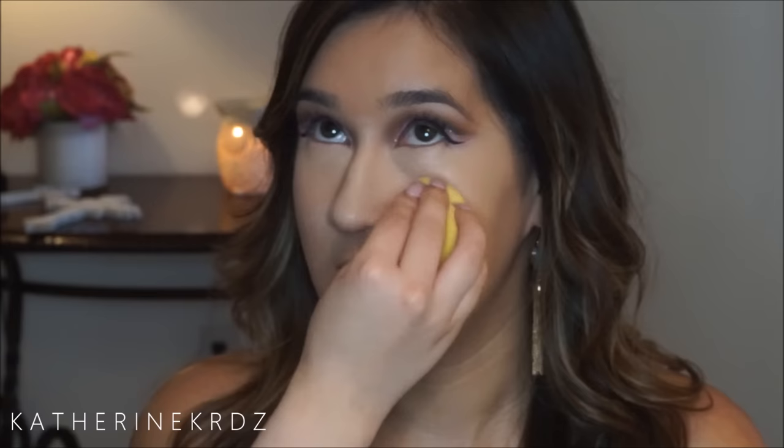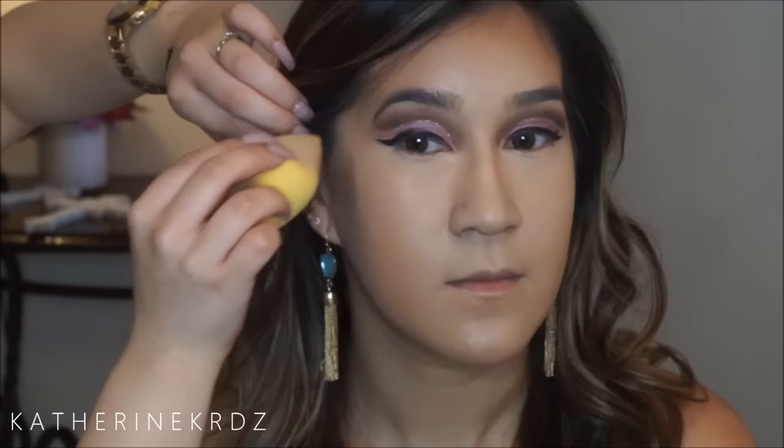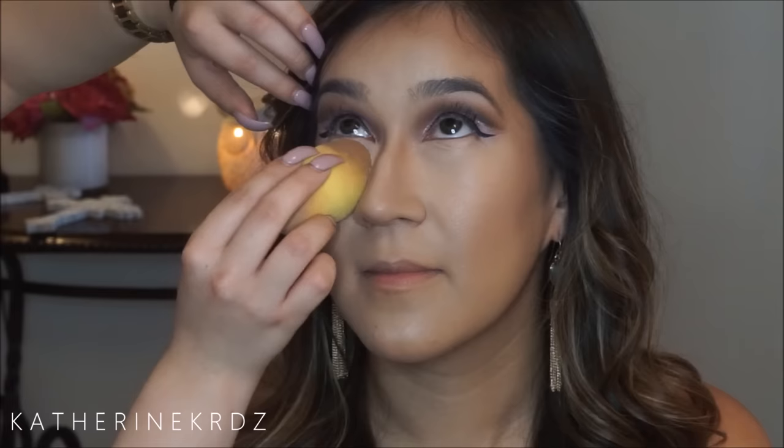I'm taking the Anastasia cream contour kit in Medium and using the yellow shade — I believe it's Banana — to highlight the center of her face. Then switching over to the bronzy contour shade and using the same beauty sponge to bronze up her forehead, around her chin area, and along her contour line — basically the hollows of her cheeks, going a little further up to the very base of her cheekbones. I used a sponge here to get a softer look since we'll sharpen it up later with powders.